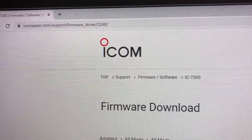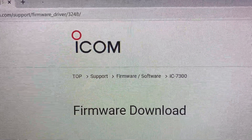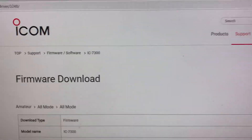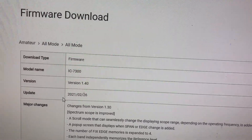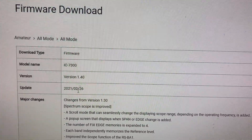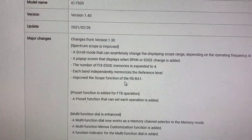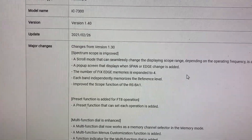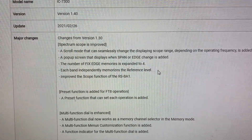Then you take the card to your computer where you can access the correct file from the ICOM website. The website is iconjapan.com/support/firmware_driver/3248. You can search for it and you'll see that the latest version is 1.4, released on the 26th of February, and it lists all the major changes. There are improvements to the spectrum scope, and there's now a scroll mode so you can go out of range on the scope window and it automatically scrolls across.